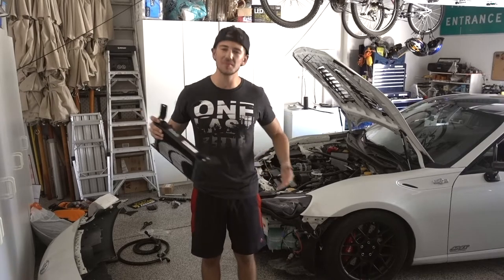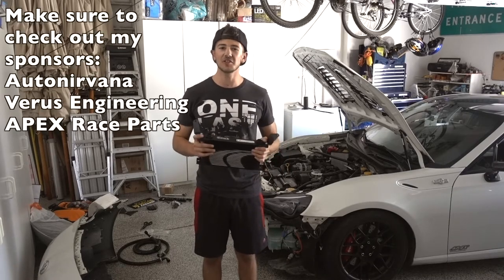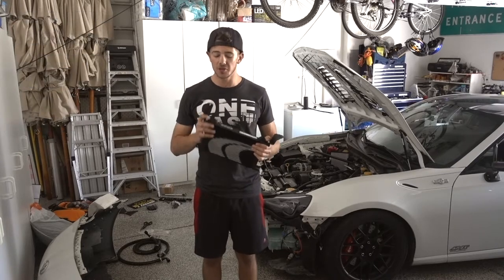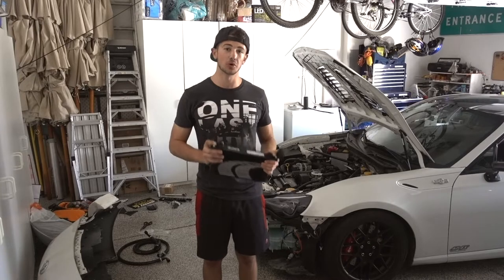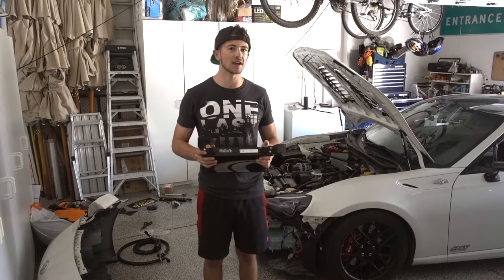What is up guys? I am wearing a terribly mismatching outfit so you know it's going to be another install video. Today's install video is going to be for the JDL FT86 oil cooler. The reason I'm going with the FT86 oil cooler from JDL is because this is the largest oil cooler kit that I could find.